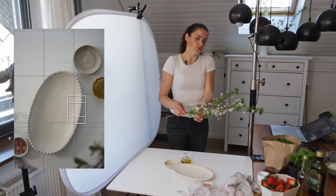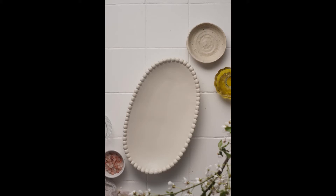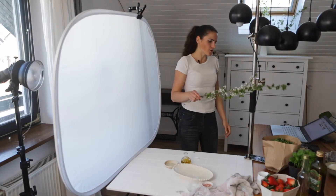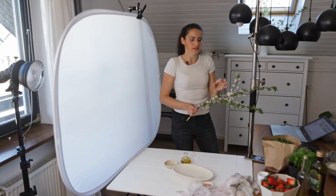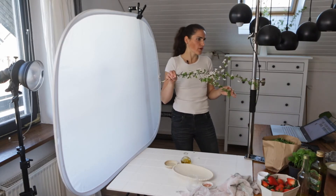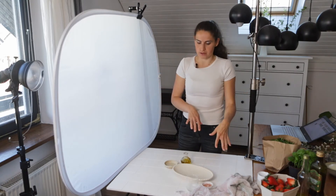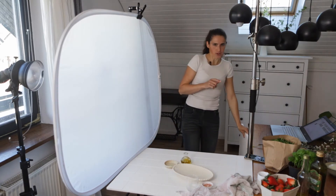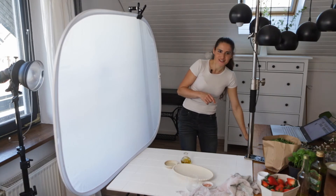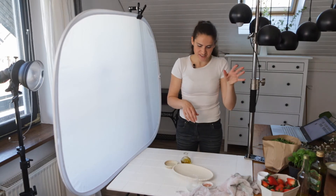We can do a test photo and then come back and style the salad. As you see in the photo the branch is not blurry enough, so I'm going to have to hold it higher up. That turned out much better — in terms of blurriness I need to hold it somewhere around this height. Before we start styling, the shadows are looking a little bit dark, so I'm going to use this foam board, but I'll add it later since it'll be easier to style the salad without it.